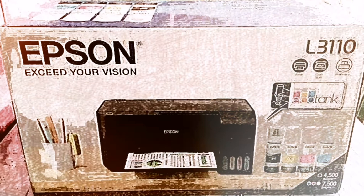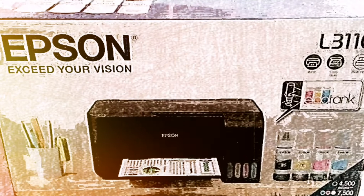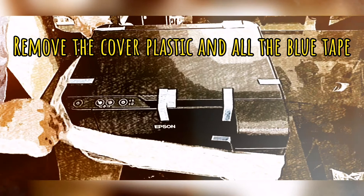Now let's proceed with unboxing the Epson L3110, refilling the ink tanks, calibration, and installation to your PC.